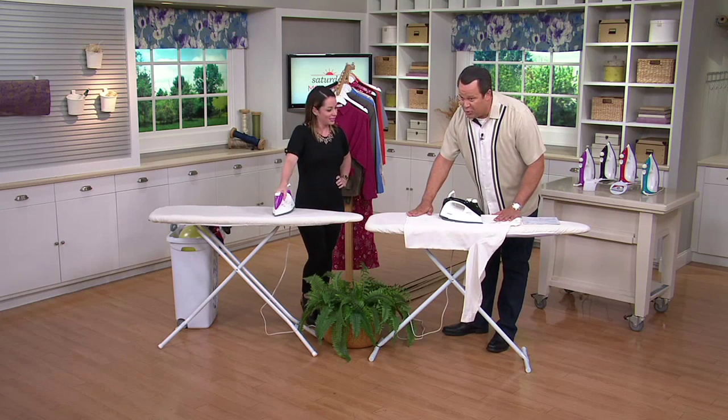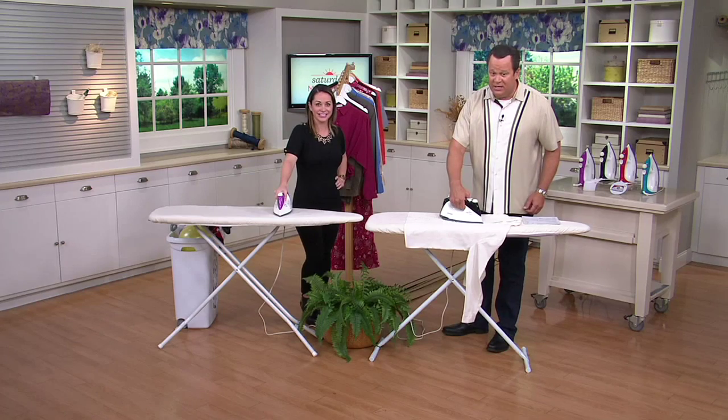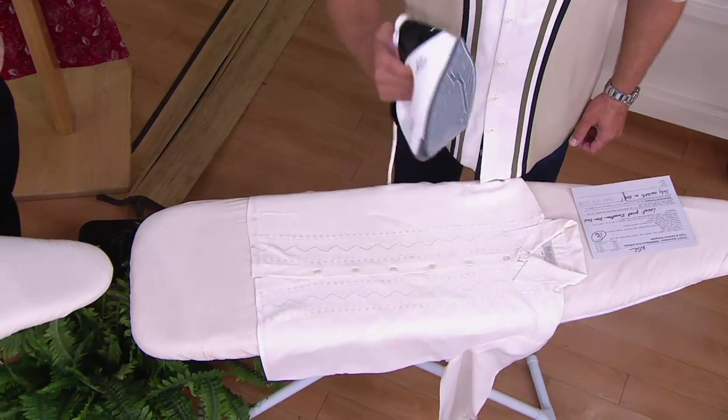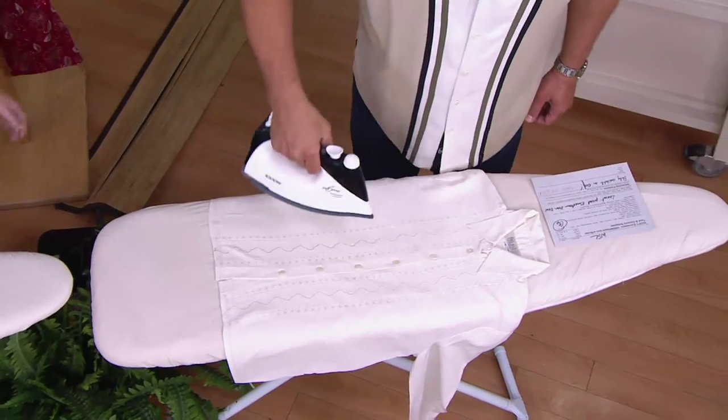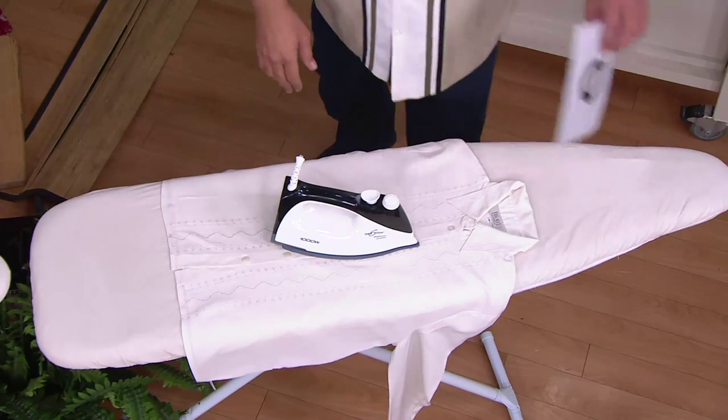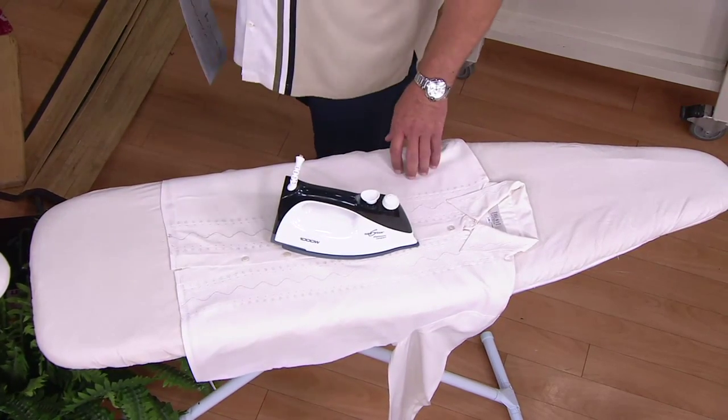We put this red hot iron on a beautiful silk blouse to remind you that it is indeed still hot — you can see it right there, it's on. I'm going to put it right back where it was, on top of plastic buttons and 100% silk.